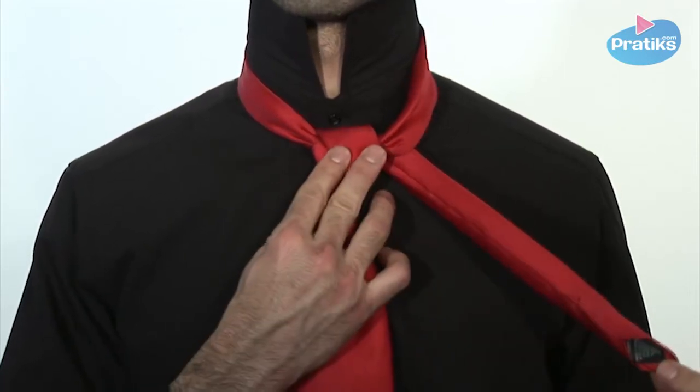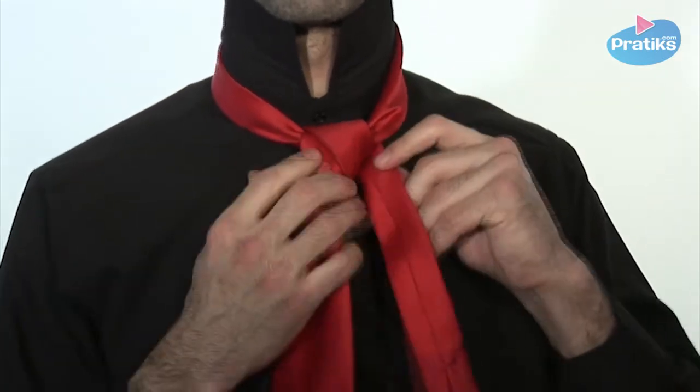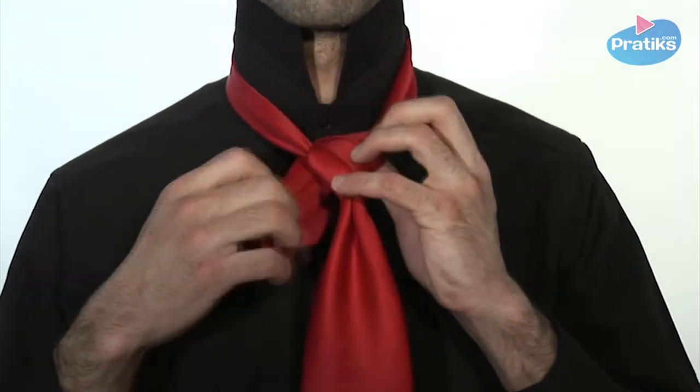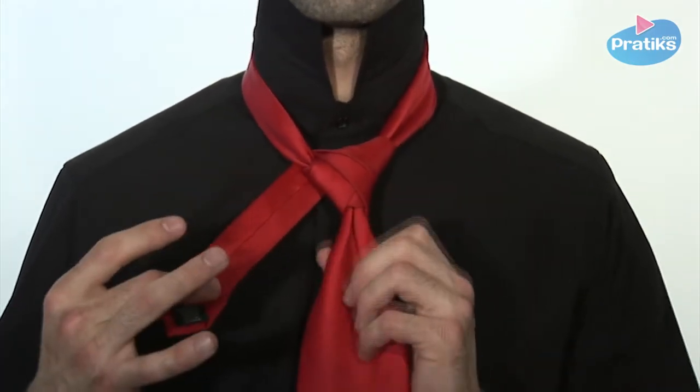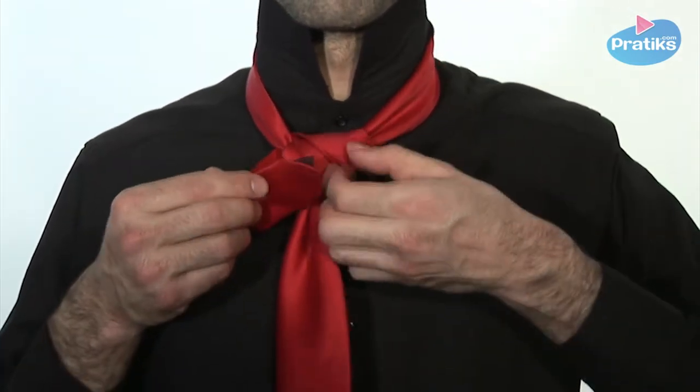Next, slip the narrow blade inside the band around your collar, making sure that the narrow blade is facing the right way with the underside showing, so that you can once again pass it up and then cross over the knot and then inside the band around the collar, thereby creating another loop.